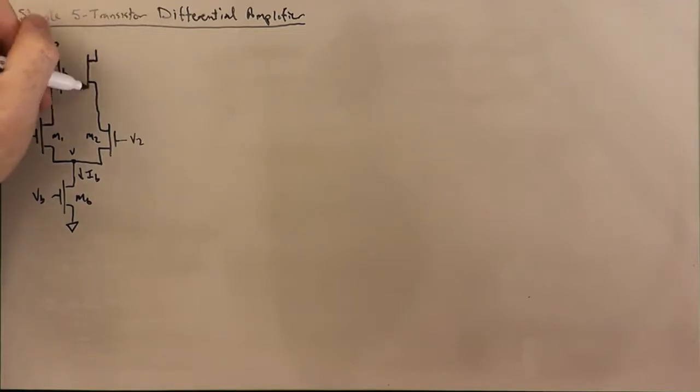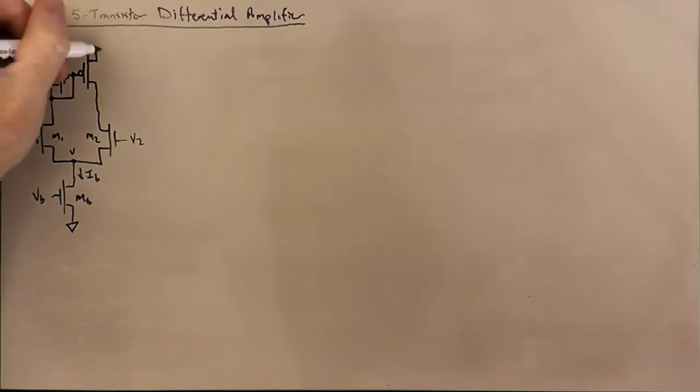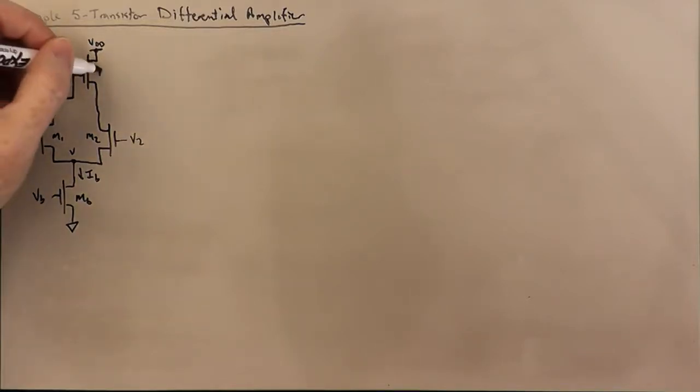We haven't talked about MOS current mirrors, but the simple MOS current mirror is pretty much exactly the same as the simple bipolar current mirror that we discussed before we talked about translinear circuits. We're going to call this transistor M3, which is the input to the current mirror, and transistor M4, which is the output of the current mirror.